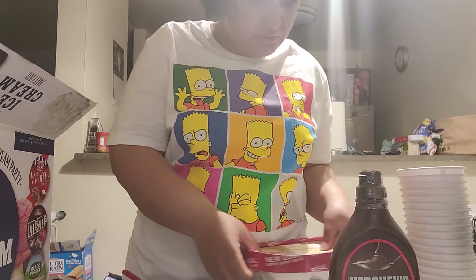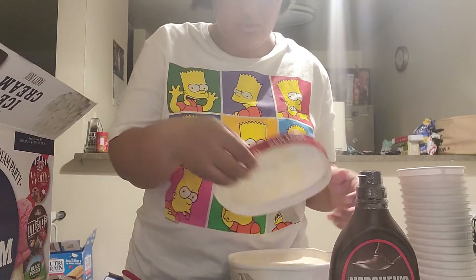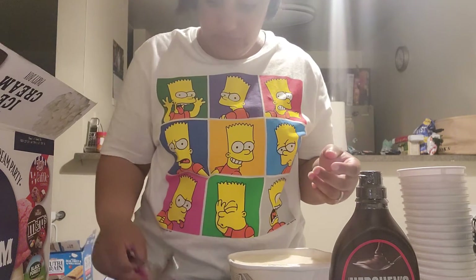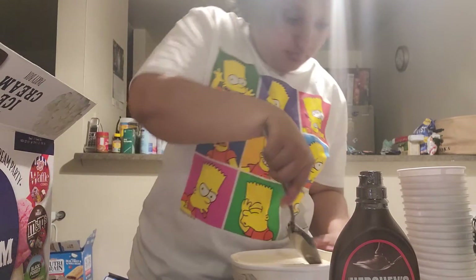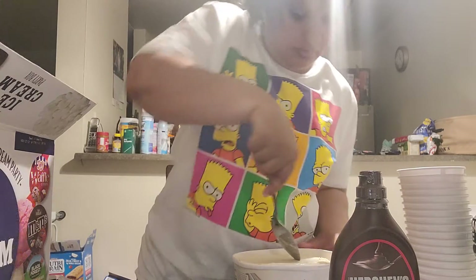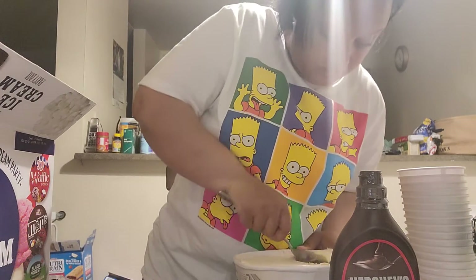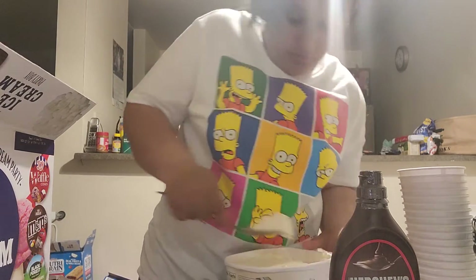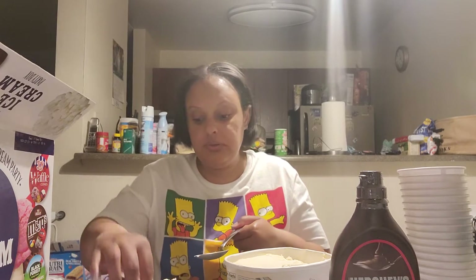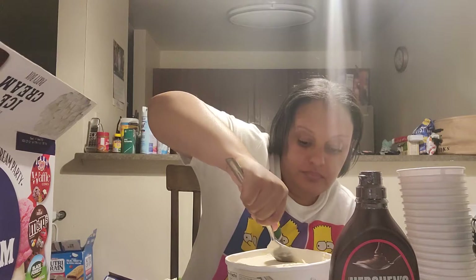I'm going to put mine in a cup because I don't want a cone - I might have a cone tomorrow. This ice cream was kind of hard, it was kind of hot, so I'm going to put mine aside and get some out and put a little bit in a cup. I was trying to do it with my kids but they backed out on me. The ice cream is melted - so what do you want?